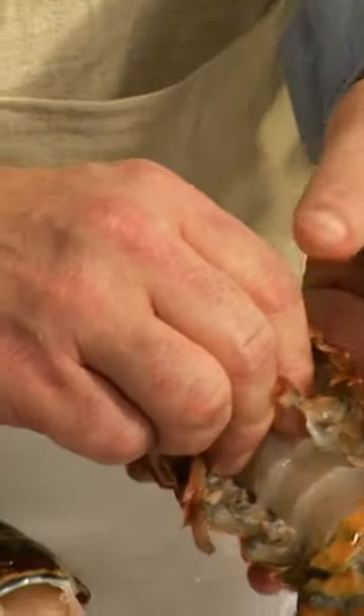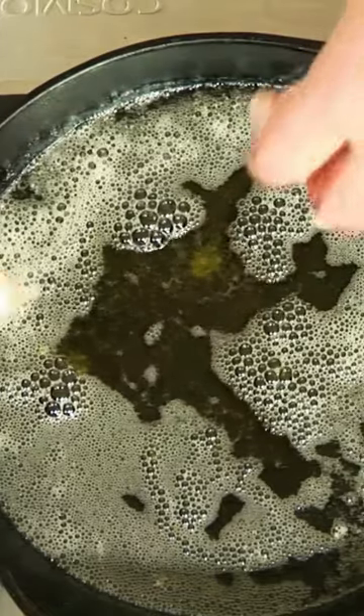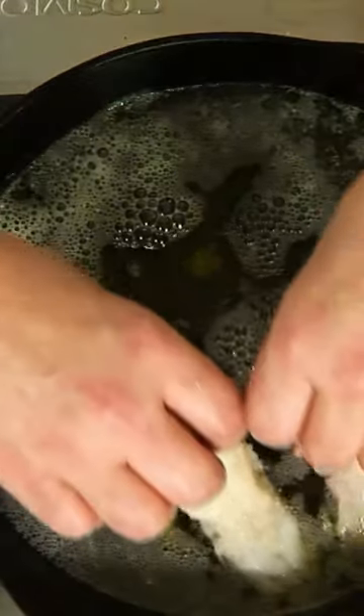We just pull that up, dig our thumb in, give a little pull — be somewhat gentle, you don't want to do too much. We want to look for the membrane, it's in there, we just pull that out real quick, and then we're going to place the lobster right in there.